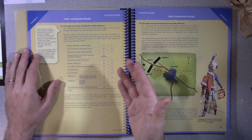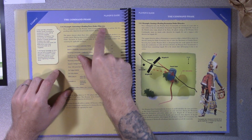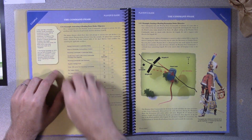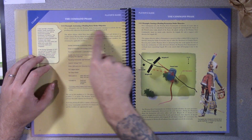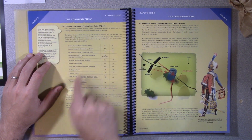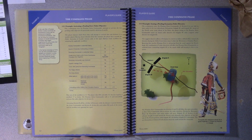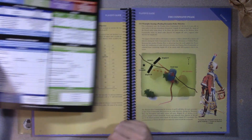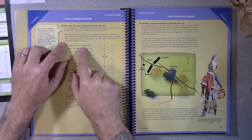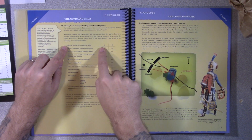For example, in the command phase, the example is activating a pending force order objective. There's a side note with the reasoning behind it, then the situation, and it clearly states out the bonuses. Because a lot of these things power off one chart, you have all these potential modifiers. The example does a very good job of showing you which modifier is in question and whether it applies or not.